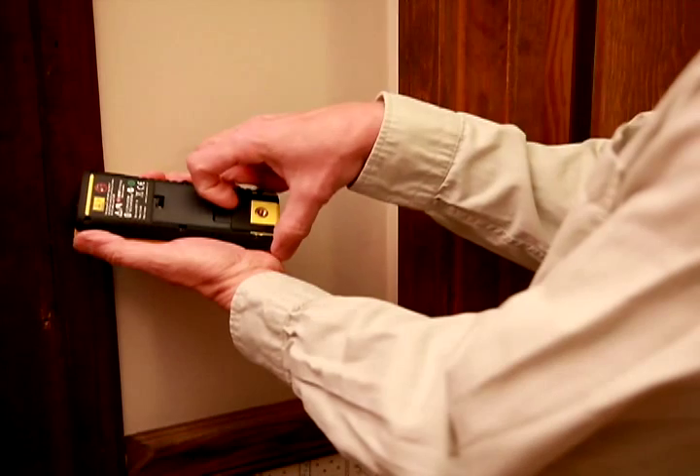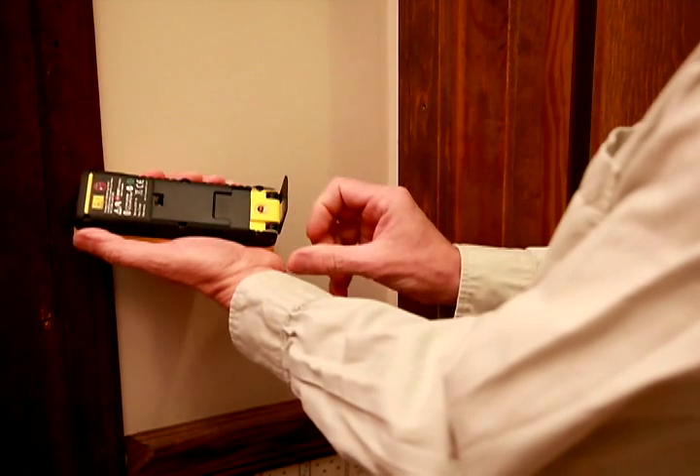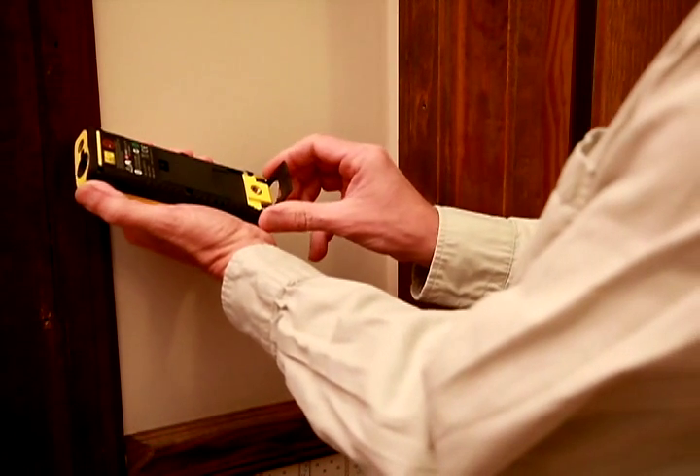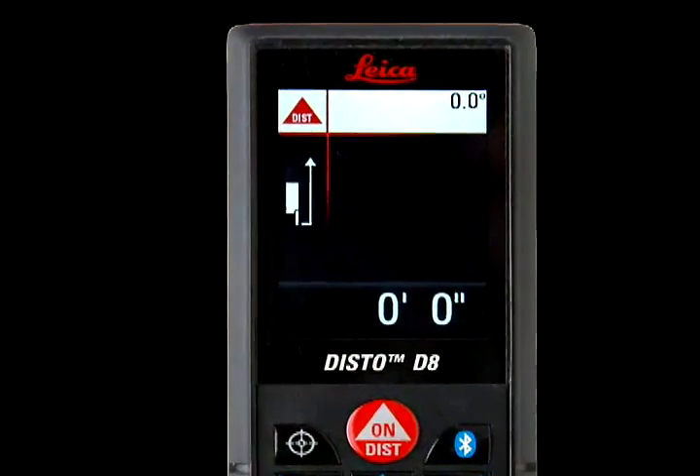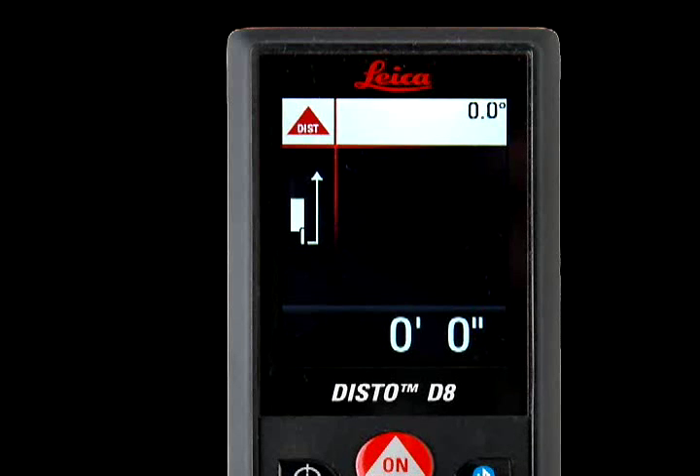You can accurately line up the DISTO with an inside corner by using the positioning bracket. Open the bracket at the back of the DISTO unit until it locks into place, then slide the bracket sideways and open completely. The unit will beep and will measure from the back of the bracket.